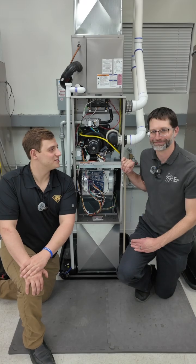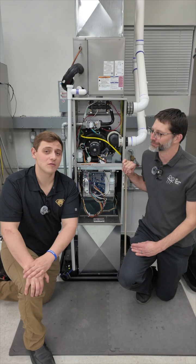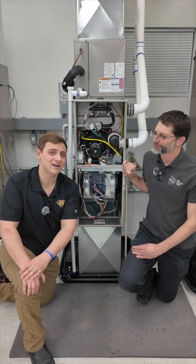Hey guys, I'm here with Craig, the AC Service Tech himself. Today we're going to go over the components of a 90% gas furnace.